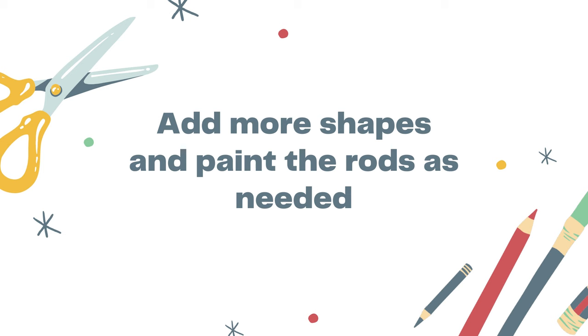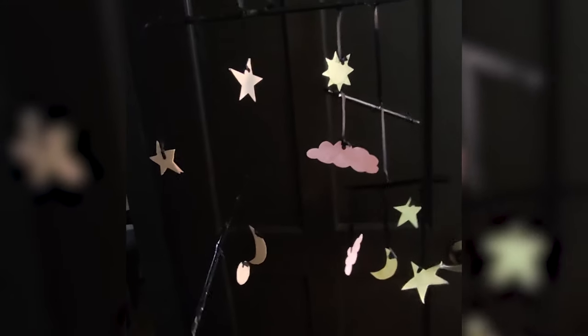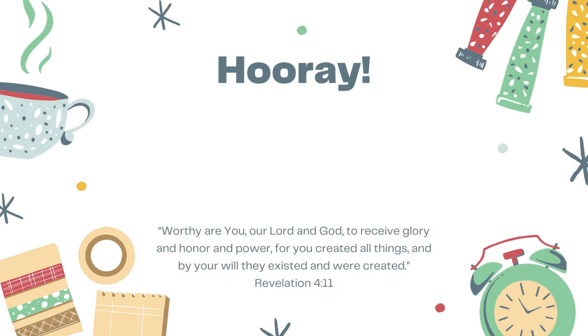Finally, you may add more shapes and paint the rods as needed. Take a short video of your mobile and pass it. Good job guys! I hope you enjoyed making this mobile art. See you again soon!